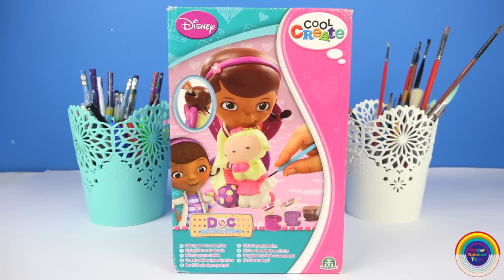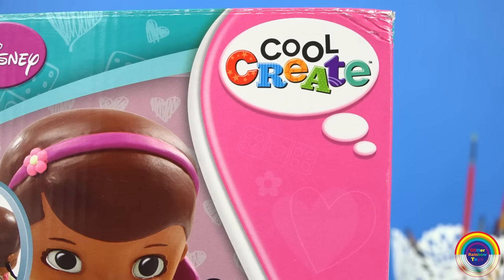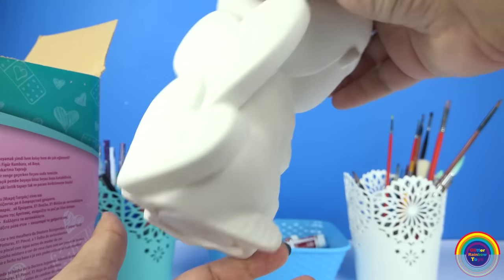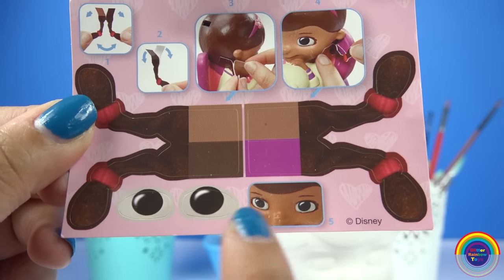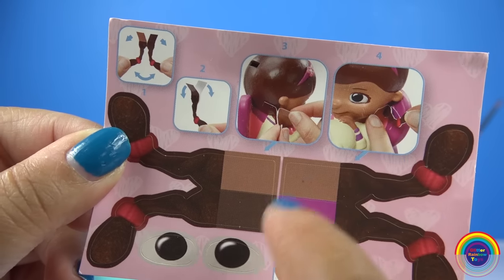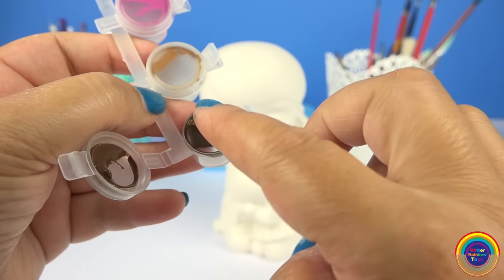This is the box it comes in. It says it is for ages 3 and up. Let's open it up. I love how the heart has stitches all around it. And it also comes with these stickers — there are her eyes to stick on, which is really convenient, and her pigtails. This is the paint it comes with as well. It's kind of all moved to the side. I'll just check if it's still wet. Oh no, it's still wet — that's good, I can use it.